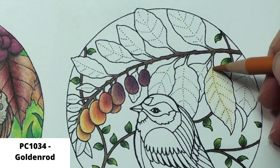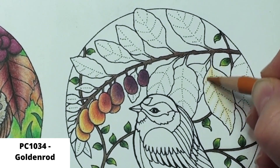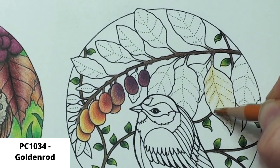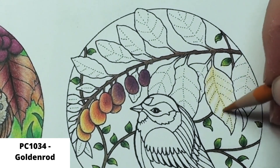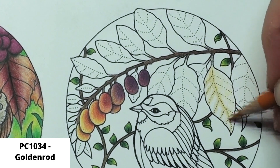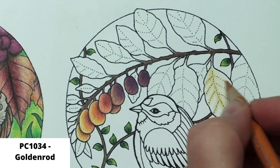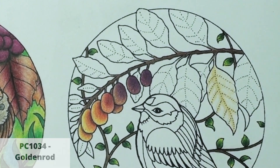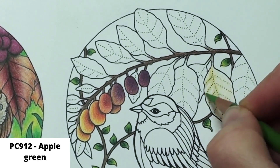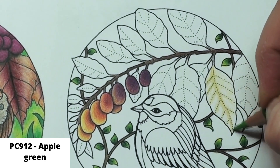I use goldenrod on the dotted vein lines, adding in a darker color there. I am aiming for yellowing fall leaves, where the leaf is yellowing but parts of it are still green. I come in with apple green and add in some color along the veins because sometimes that is all the green that remains on yellow fall leaves. I keep all of my layers light right now so I can gradually build up the color and it is a little easier to blend in a mistake if I don't like how a certain color looks.